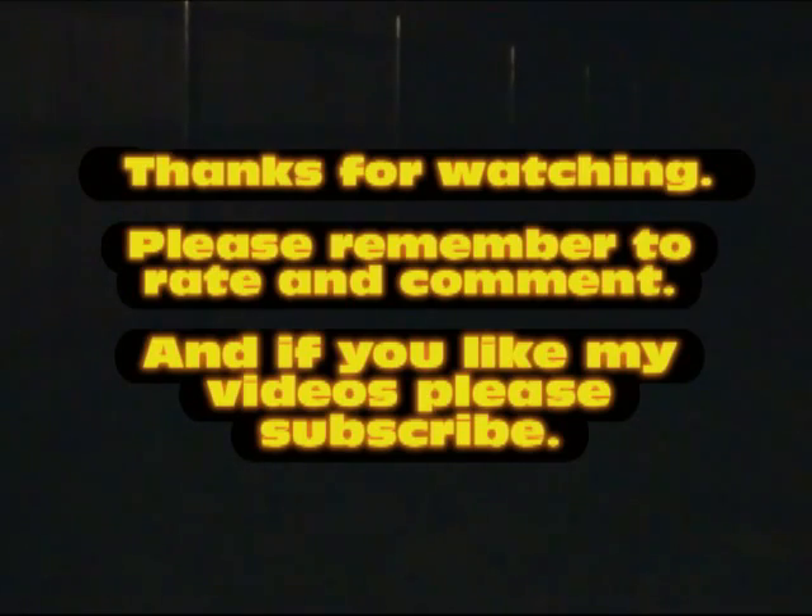Thanks for watching. I hope you try this one out. In the meantime, please rate, comment, and if you'd like to see more of my videos, please subscribe.